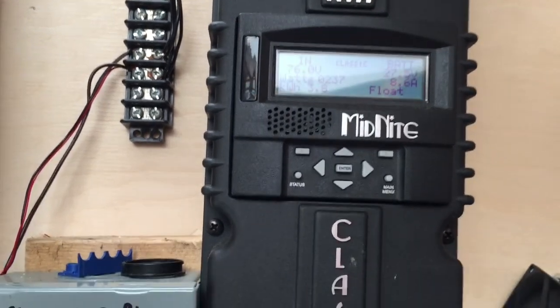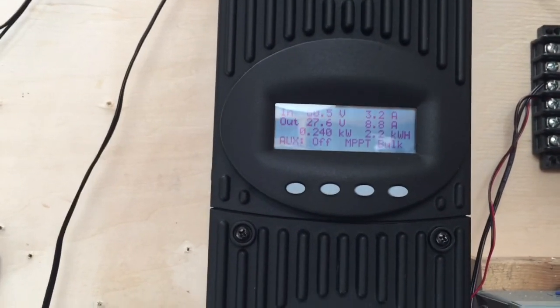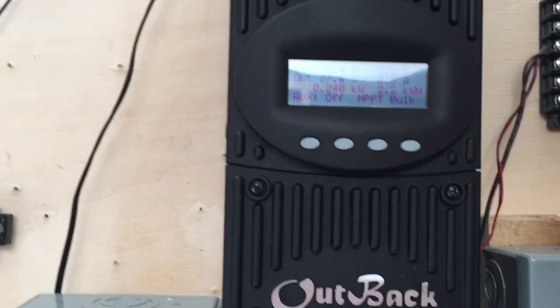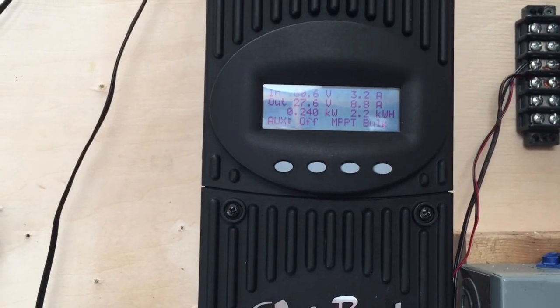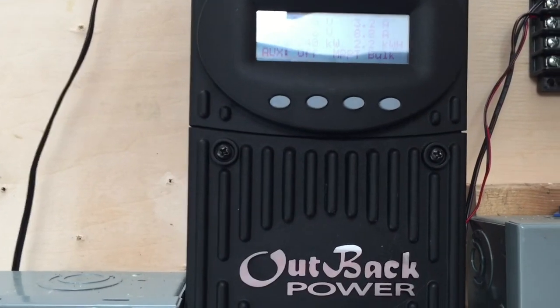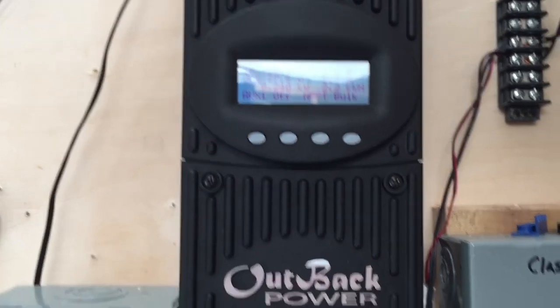We've got 234 watts coming in on the Midnight Classic, and still 250 coming in off the two solar porches. That's with a shadow band on the panels on the other solar porch from the TV antenna. So overall, not bad — easily lower in voltage this time of day. Just doing that helped a lot.